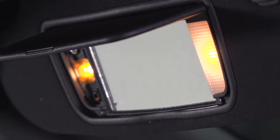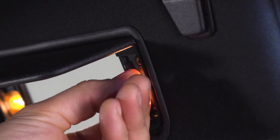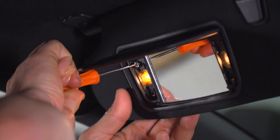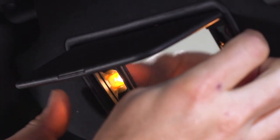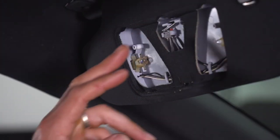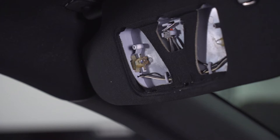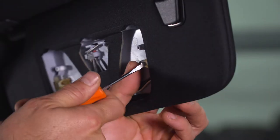With our lens out of the way, we're gonna repeat that process on the other side. Next up, we're gonna remove those two screws and then we can drop this mirror assembly down and change the bulbs. With our screws removed, go ahead and get behind the plastic here and carefully remove it from the visor. With our mirror removed, now we can gain access to the two tiny little light bulbs. These are pretty hard to get out with your bare hands. I find that using a small flathead screwdriver to get behind the bulb and just pry it out works best.